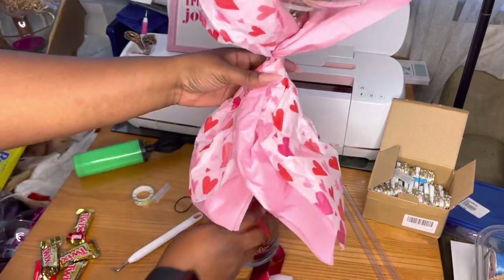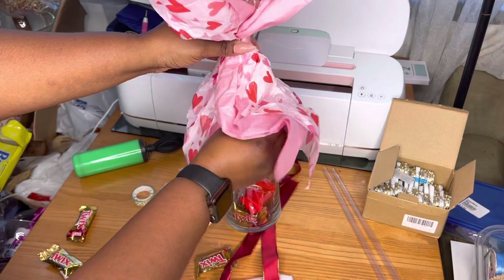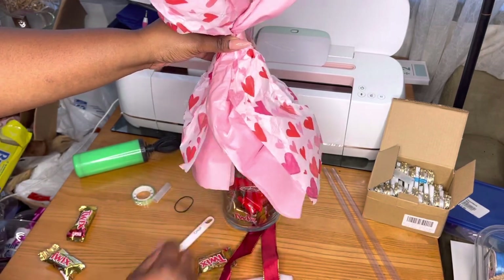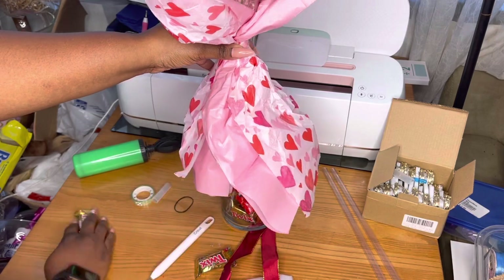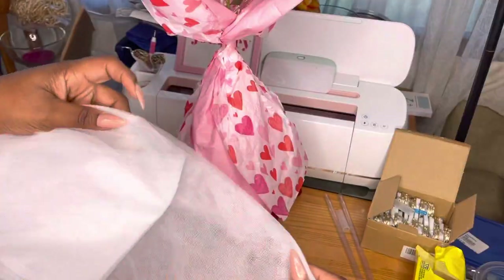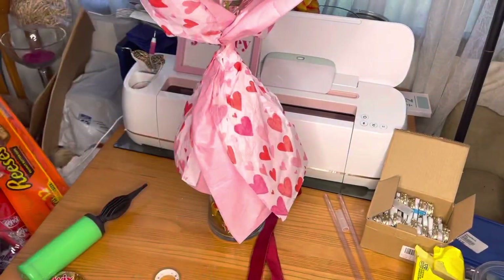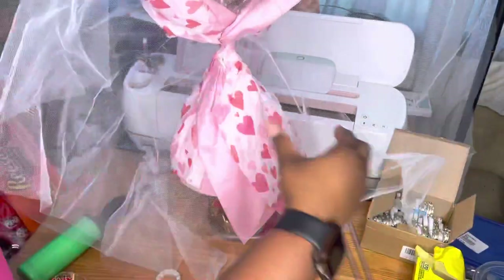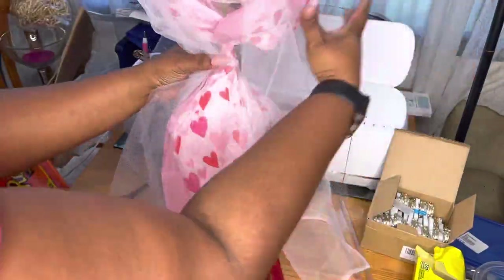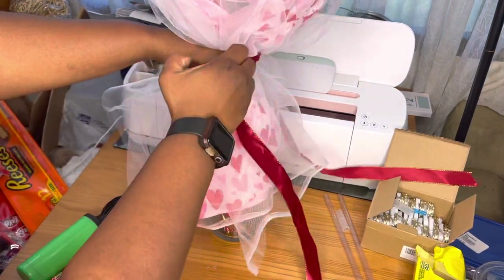Usually people have them on a stick just standing up, but I felt like it needed something else — I don't want to just sell somebody a balloon bouquet. So I went ahead and got these Dollar Tree vases and filled them with candy. I was like, okay — they'll get candy, they'll get a bouquet, and they'll get a nice vase that they can take apart and use. They also come with this tulle tool, and I just dressed it up like a little dress and gathered it around.